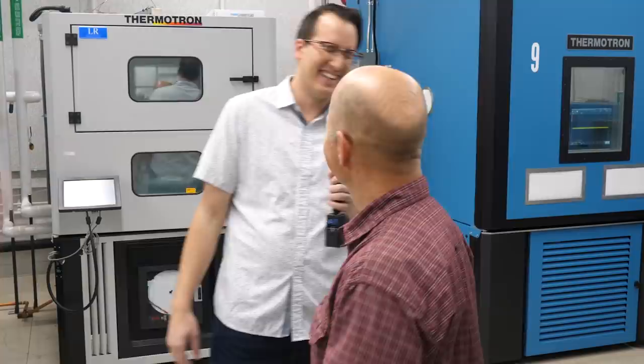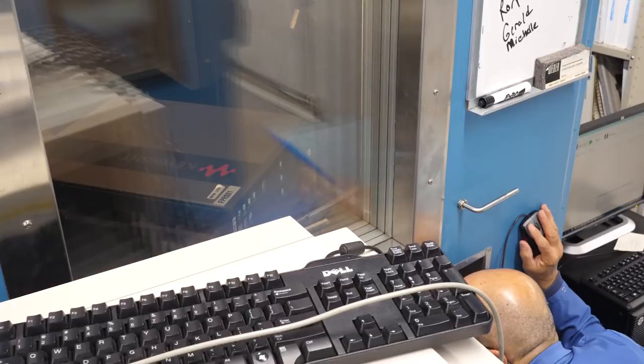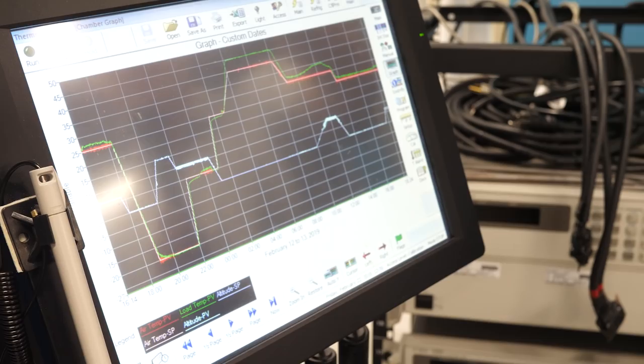This next room is full to the brim of giant chambers. We call it the south lab — it's to the south of the north lab. Here they do HALT testing, or highly accelerated life testing. There are a few different tricks you can use to artificially age electronics. We will take the product to its extremes: extreme temperatures, extreme humidity, and extreme vibrations will cause failures sooner than normal.